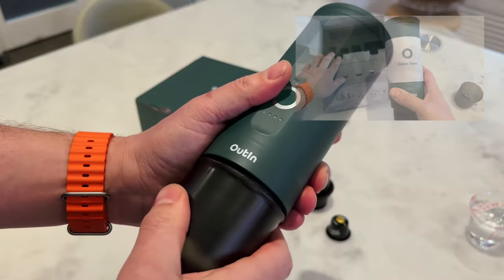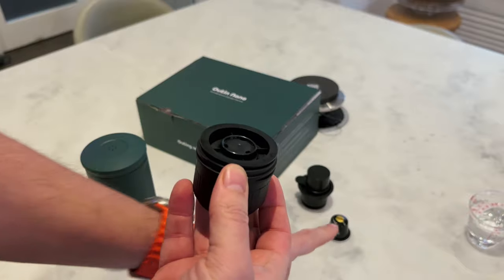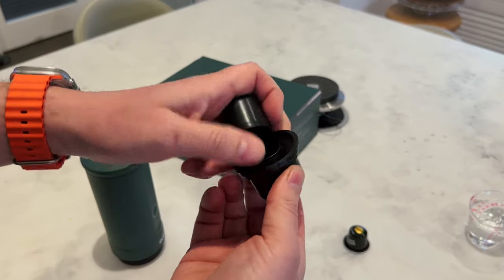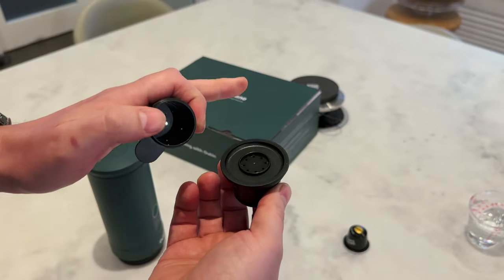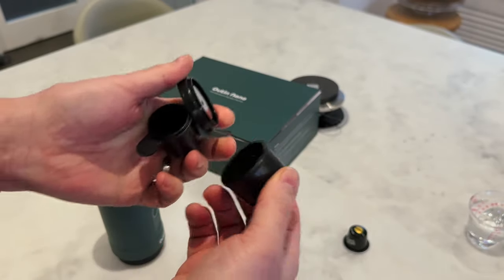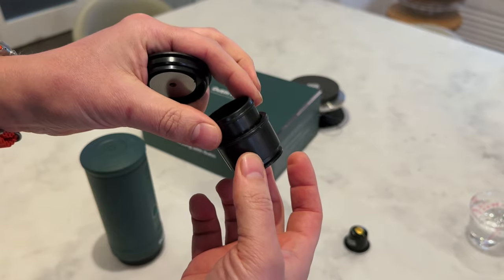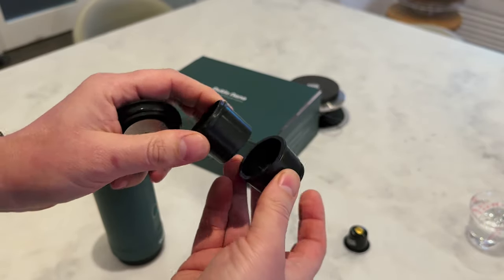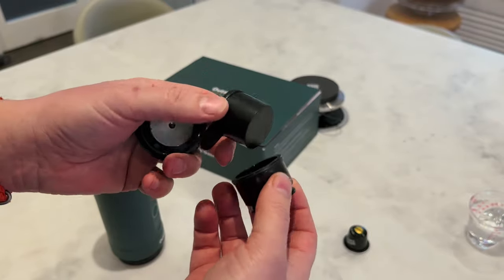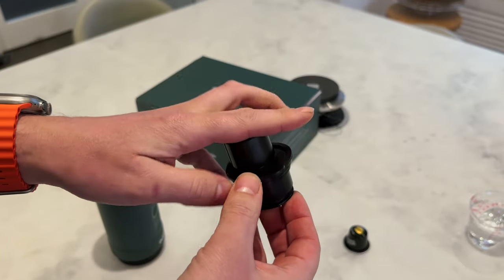Essentially, at the bottom here you either put a Nespresso pod in — which I've got here and we'll do one in a second — or you use this alternative attachment. I used this once, I didn't get on very well with it and I don't plan on using it again. What you do is put fine grind coffee in there and tamp it down. I found my shots were coming out quite watery — I wasn't tamping hard enough, or it was the grind — so I just decided I'm never going to use it. But if you want to, the option is there.